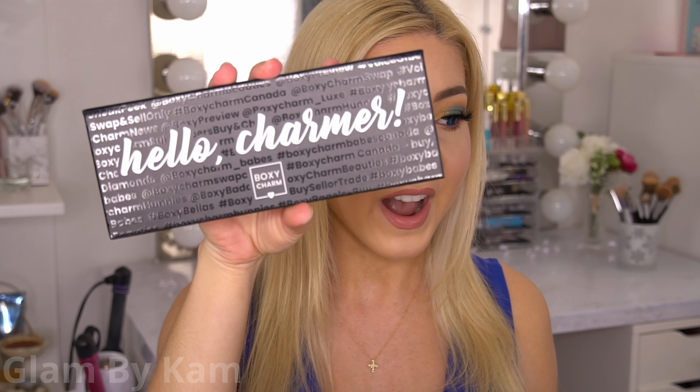For today's video I wanted to do a look with the Hello Charmer eyeshadow palette that came in the BoxyCharm March box. I've been playing around with this palette a lot and it has a lot of really good neutral tones in it. The mattes are very blendable and in pan quality this reminds me of the Violet Voss Essentials palette we got back in the fall. The shimmers have a lot of pop and it looks like it's manufactured very similarly.